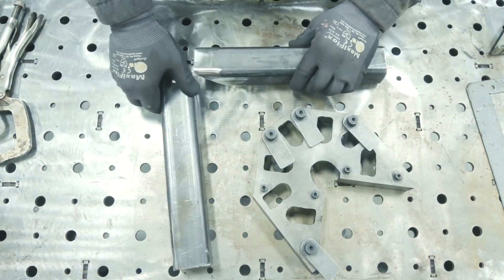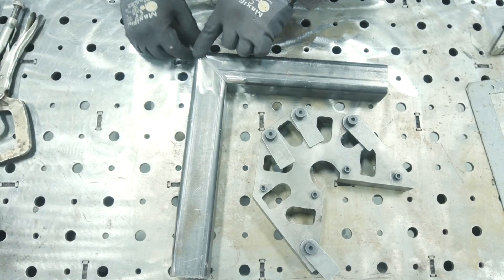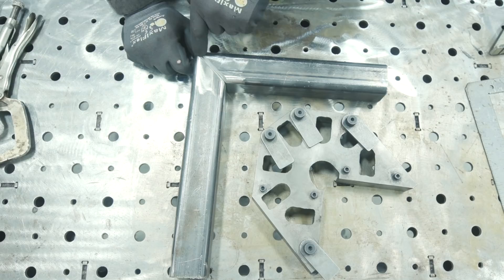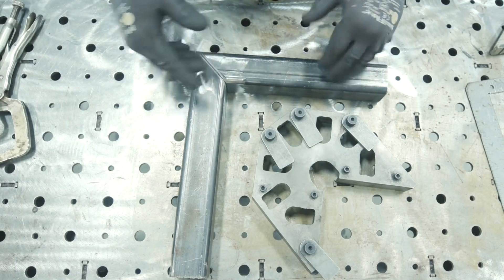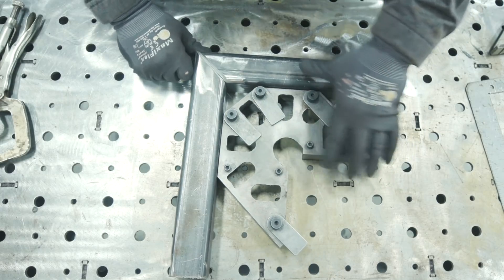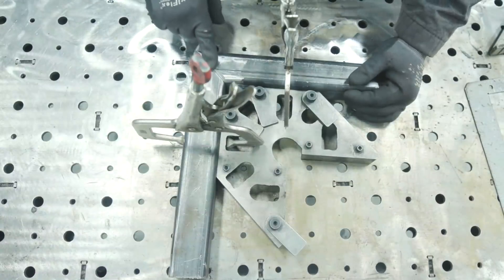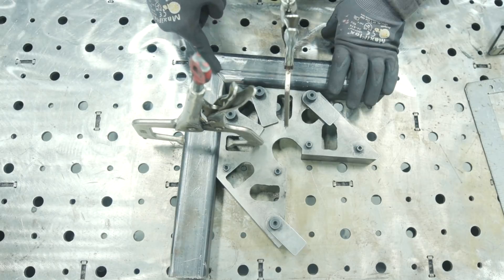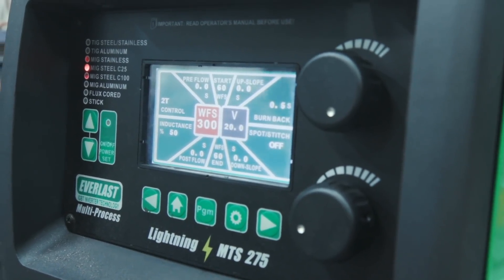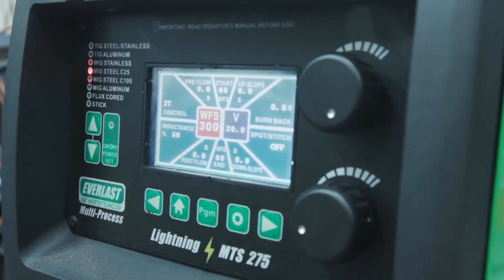Now I'll do a fit-up — match the edges together and we've got our nice little bevel. My intent is to overfill this joint so that when I take the grinder and blend everything back smooth, it ties in flush to the surface. Any low spots can be filled with the MIG gun above flush, then taken down flat. I'm using a fireball square to maintain that 90-degree corner. Today we're running Select Arc 70S-6 wire, 0.035" diameter, at about 300 inches per minute wire feed speed and 20 volts on the Everlast Lightning MTS 275.